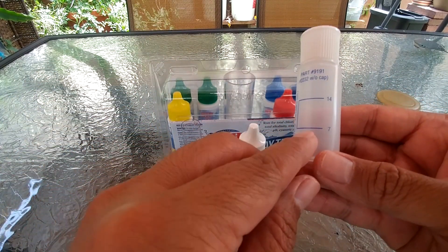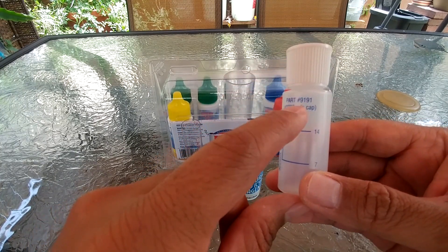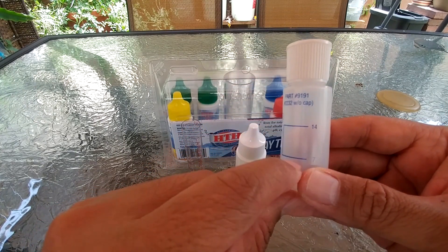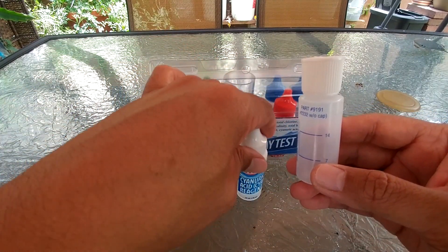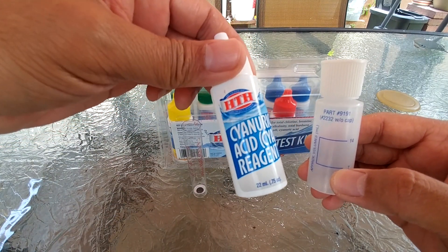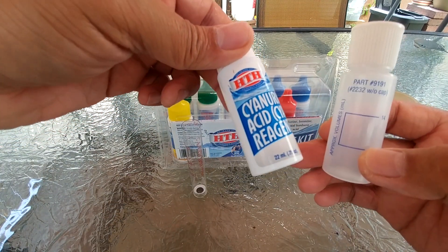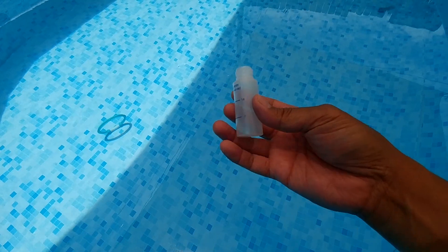The requirement is to fill this bottle with 7 ml of pool water and fill it up to the 14 ml mark, so that's another 7 ml of cyanuric acid reagent. That means for this bottle you should be able to get up to three tests if you don't waste any liquid.